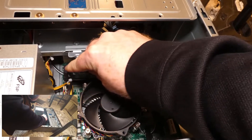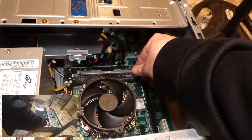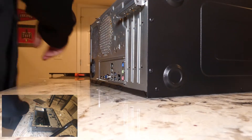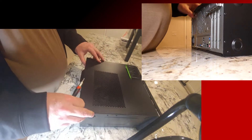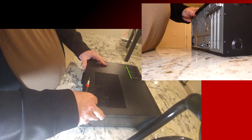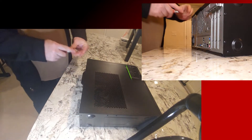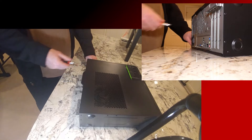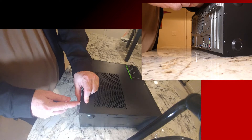So after you reassemble everything, which we'll do here shortly, when you boot this up, you've got to make sure that you have bought compatible RAM. Because sometimes if you put the wrong RAM in, the computer won't fire up on you. So just make sure you've got the right RAM. And if there's any doubt, consult the online owner's manual, because at least the manual I got with this thing doesn't tell you squat.